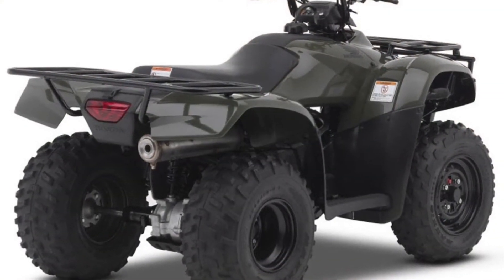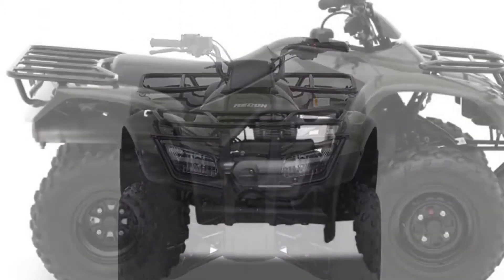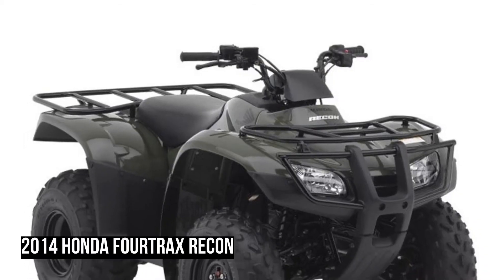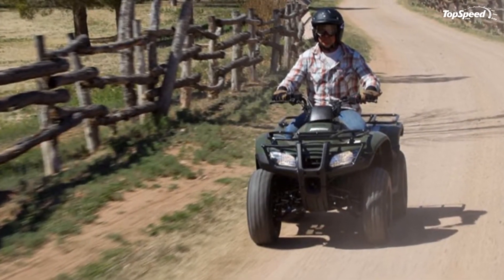Because the Recon is an agile two-wheel drive model, light steering and nearly effortless handling are standard equipment. Yes, the Recon is light and compact — but its eager engine makes it surprisingly strong in performance, just what you'd expect from a Honda.